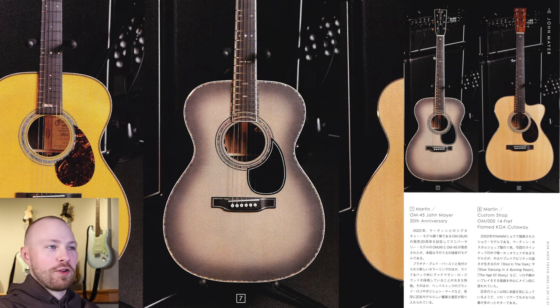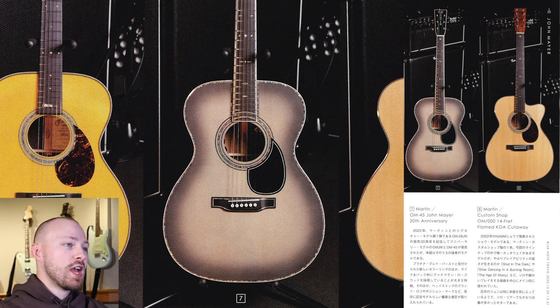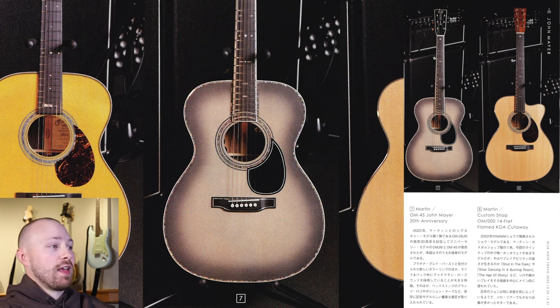Our next guitar is the OM45 John Mayer 20th Anniversary Signature Edition. The magazine touches on essential details: the OM28JM was first released in 2003, so to celebrate 20 years of John Mayer and Martin's partnership they released two anniversary models for 2023 — the OMJM and the OM45 — in addition to a new color called Platinum Grey Burst. The OM45 has Guatemalan rosewood on the sides and back, and the magazine calls it a very luxurious model, specifically pointing to all the intricate inlays around the body, sound hole, fingerboard, and headstock.